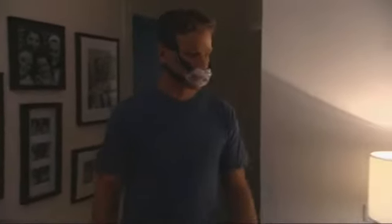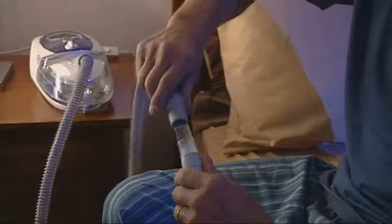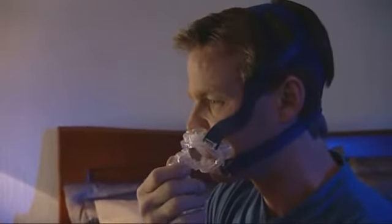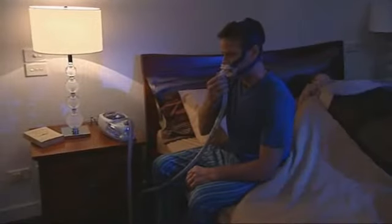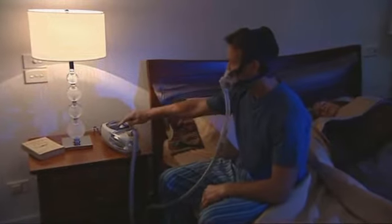You are now ready to connect your Mirage Liberty to your flow generator. First, connect the short tube assembly to the main air tube. Next, connect the elbow assembly to your mask by holding the sides of the elbow and firmly pushing it into the frame until it clicks into place. Once the elbow is connected, turn on your flow generator to check that you have a good seal.